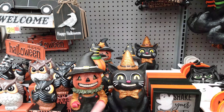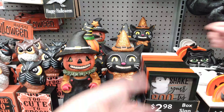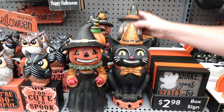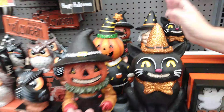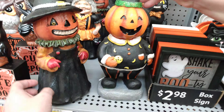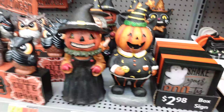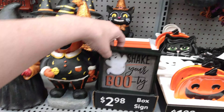$6.98 for these guys here — oh you're kind of creepy, you remind me of like the old spooky carnival kind of cats. He's cool, and there's also the witch right here — she's got the little spooky cat as a purse. And then we have these guys too — a little punky popsicle or something in his hand. $6.98 for those guys. 'Shake Your Booty' — $2.98 for that.